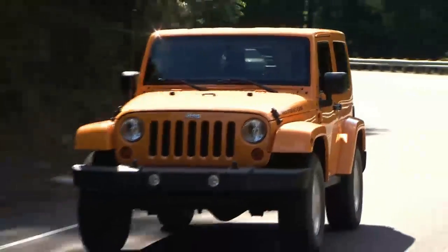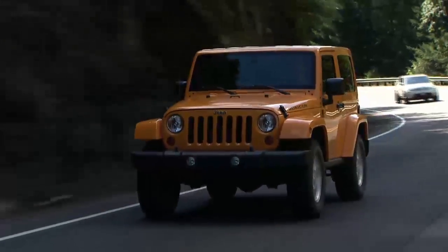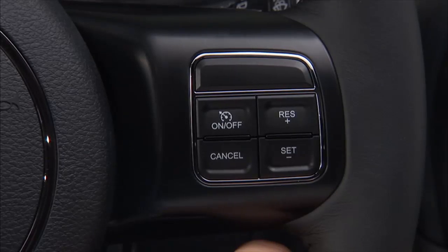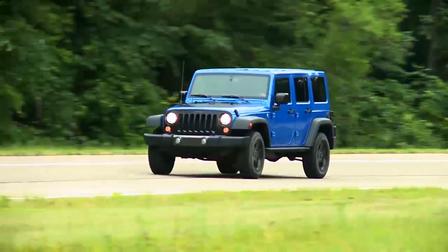Once the system is on, accelerate to the speed you want to maintain. Then push and release the set minus button to set the speed. Take your foot off the accelerator and the vehicle will cruise at the speed you've selected.